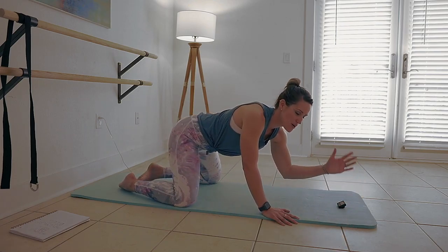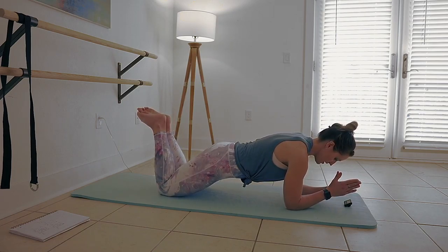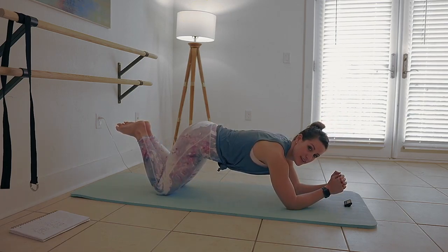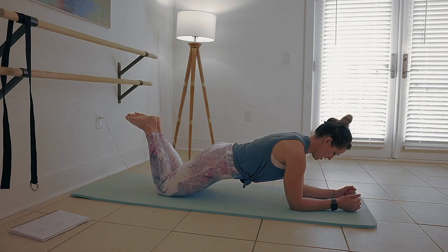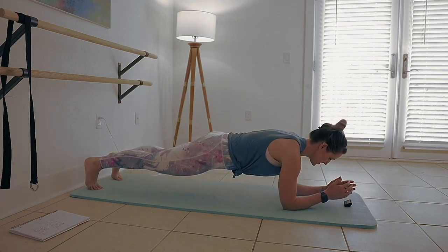And then we have forearm plank — on the elbows, with elbows underneath the shoulders. This is the modified option first: on the top of the thigh. Legs are up again because I don't want your booty up in the air — I want you down here, learning to engage your trunk. And this is the full version right here. Squeezing the thighs, squeezing the legs, belly button up and in tight.